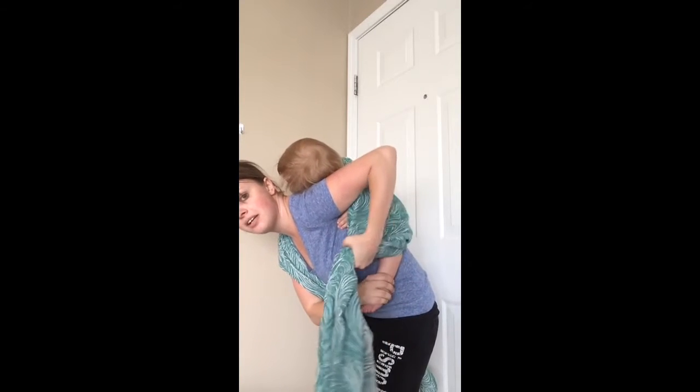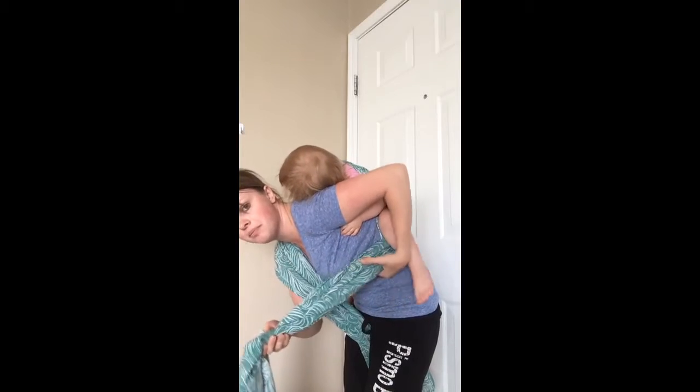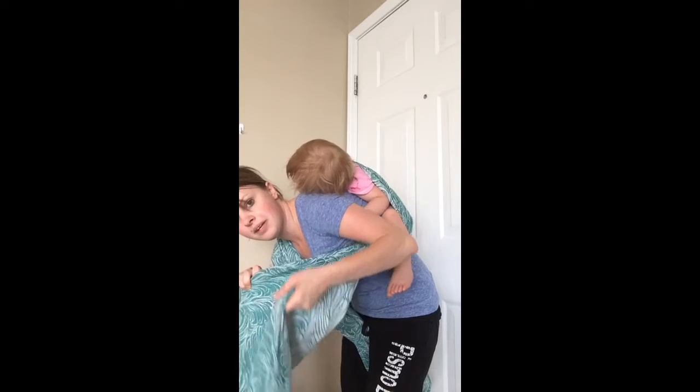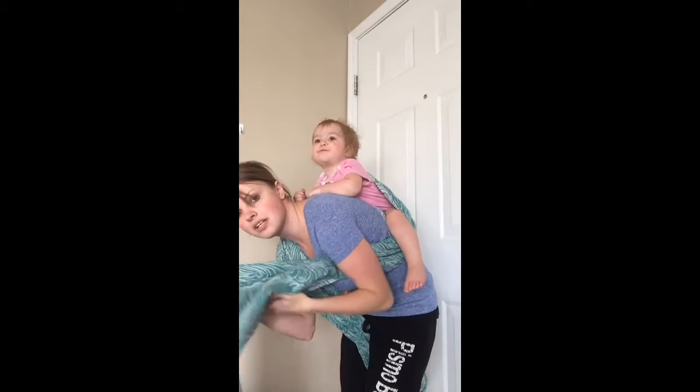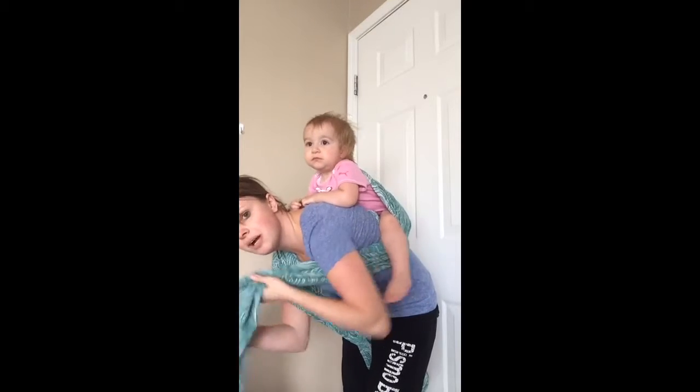Then I'm going to take it and drop it down, go under my baby's leg to create a wiggle proof pass. And then right now this is my top round, this is my bottom. I'm actually going to switch those as I go up over my shoulder so that now the wrong side of the wrap is going to show.